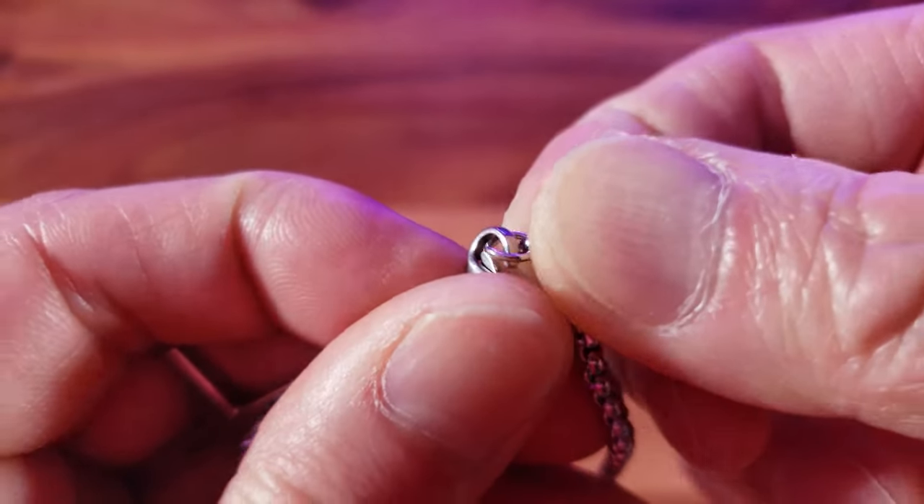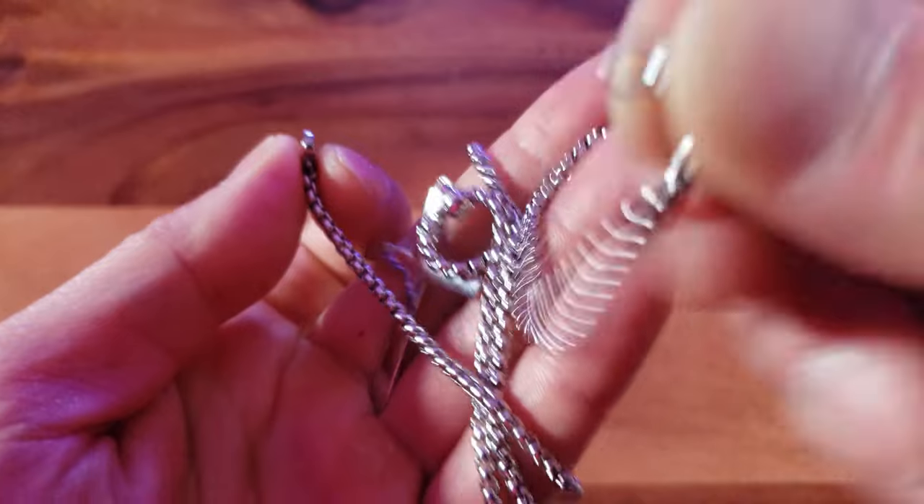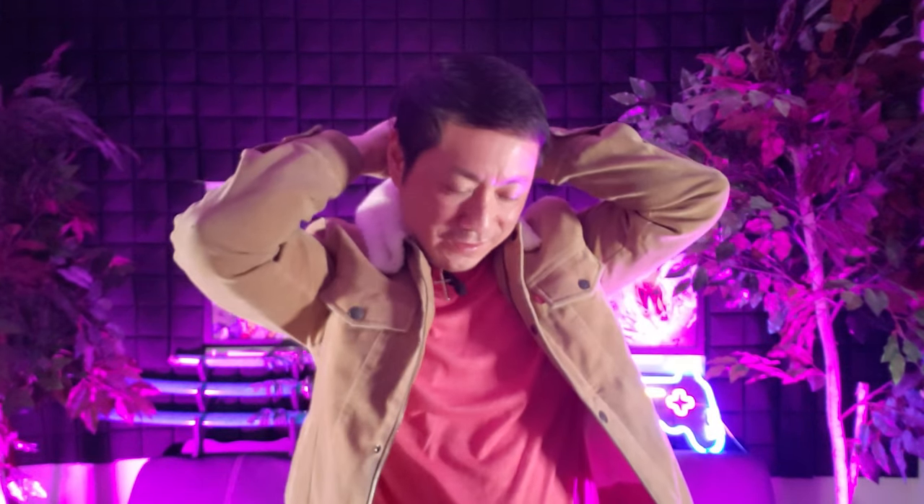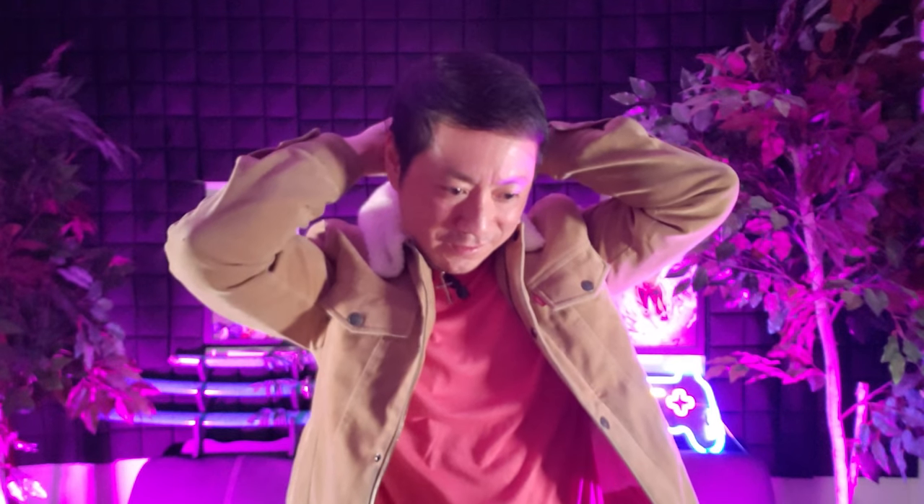I need to put this on — I'm pretty excited, I haven't worn chains in a long time. Here we go — putting this on. Got that on. See the length of it: it's not too long, not too short, just the right amount of length.